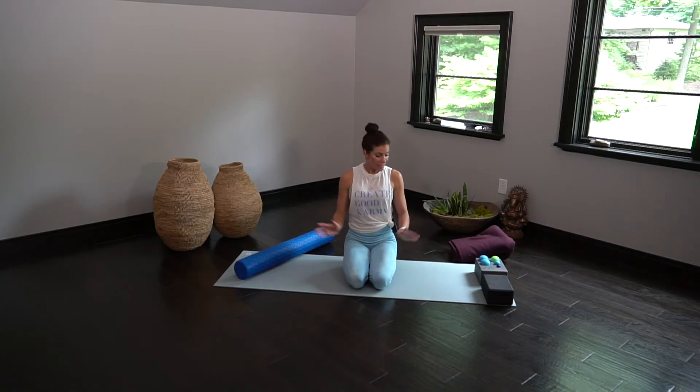Namaste, welcome back to the mat. Today I'm going to give you the yogi essential gear guide for at-home tools so you can practice along with me.